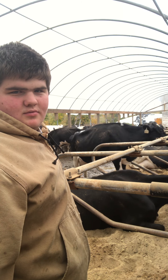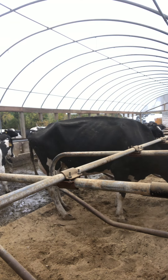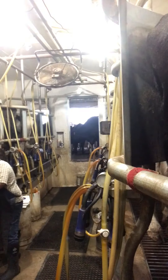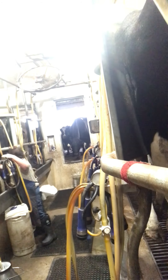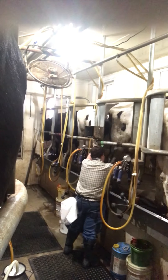Welcome back to the channel everybody, we got cows up. I'm going to show you how to do it.